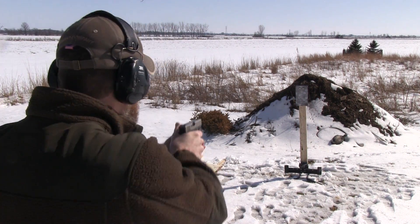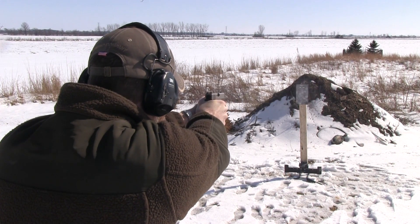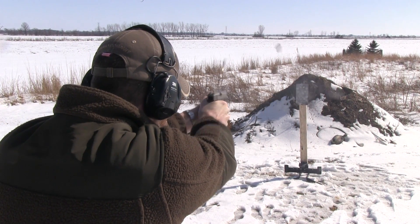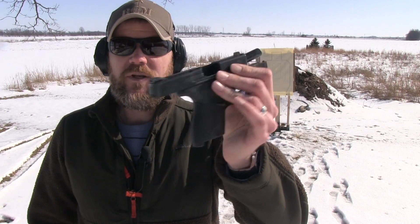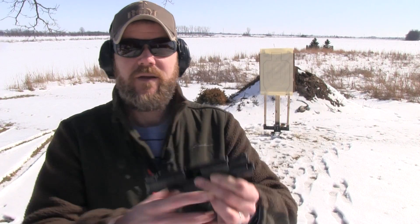You'll see when it gets hit it still moves backwards, giving you that audio and visual cue, but it's not falling over. Pretty cool stuff. Now I can put the paper target back in front of it, pull that cotter pin out, make the fine adjustments to have it fall over with one or two or multiple hits, and I'm back to having a reactive target.